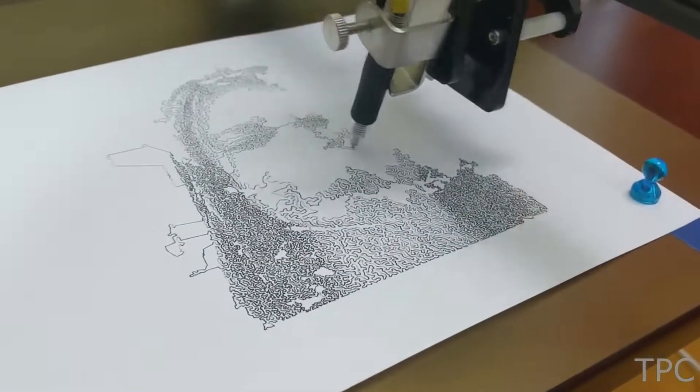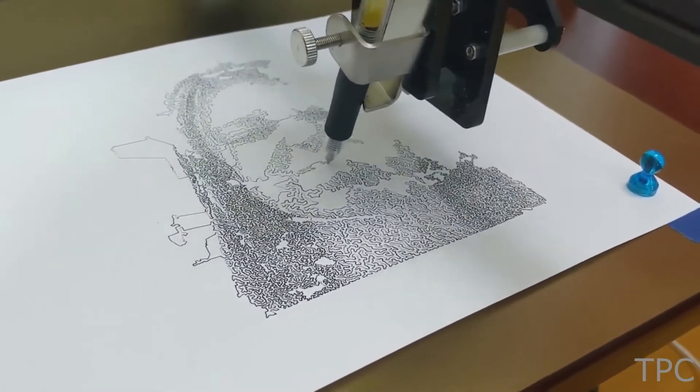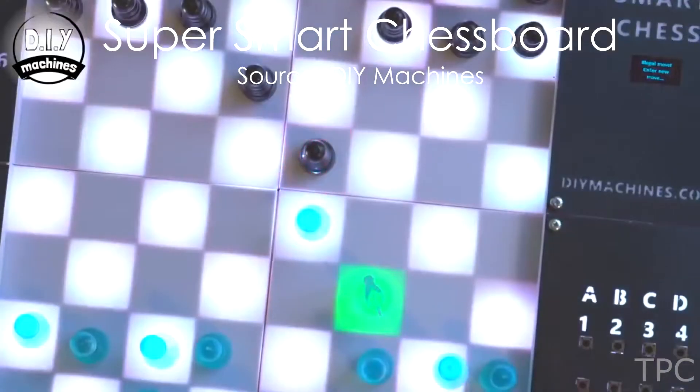When the user presses the draw button, it outputs that drawing as G-code to a CNC machine, which draws it onto paper.